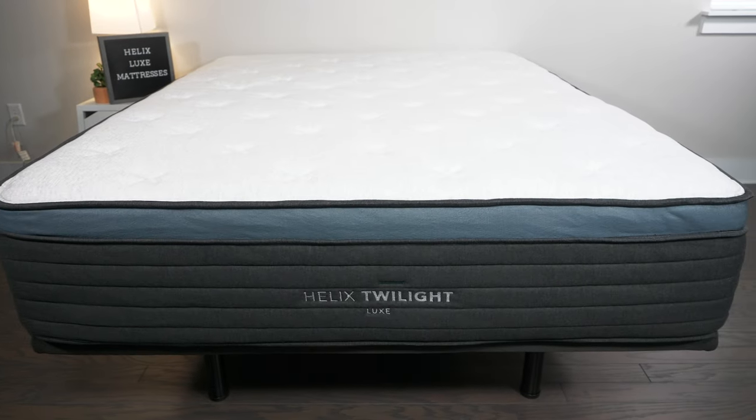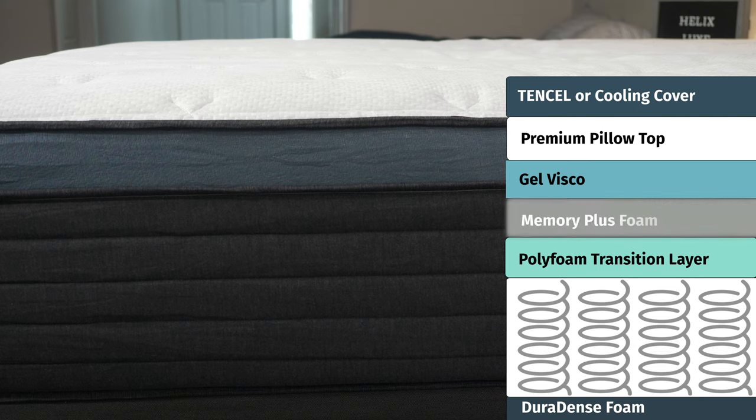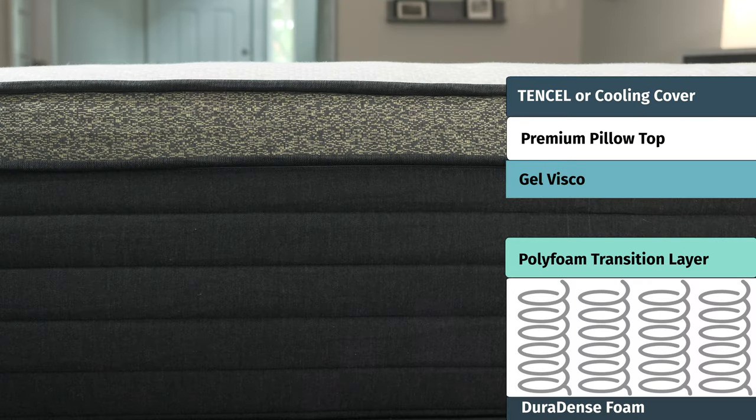Moving on to the Helix Twilight Luxe, on top you'll have gel visco foam and underneath that some Memory Plus foam. And finally, with the Helix Dawn Luxe, on top you have gel visco foam, but underneath that some Helix Dynamic Foam.